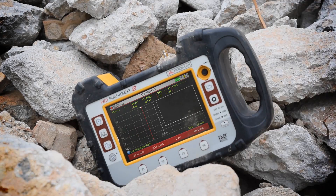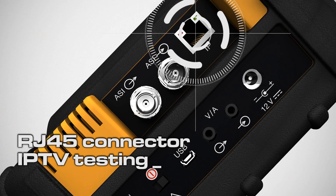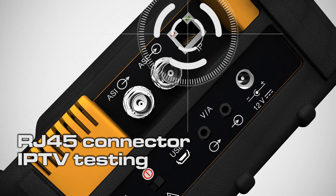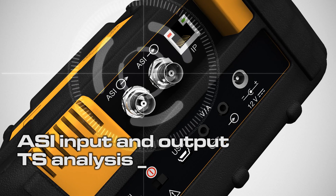Tough instruments designed for use in rugged conditions. Truly multifunctional, exceptional in performance, featuring an RJ45 connector for IPTV testing and ASI-IO for TS analysis and output.